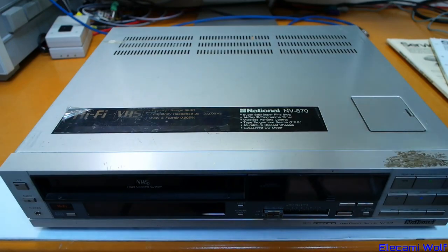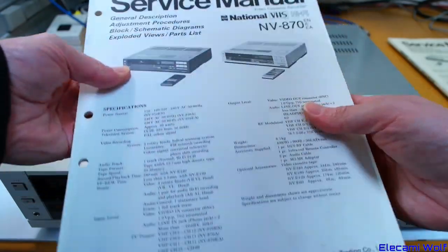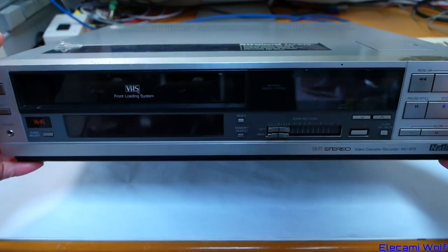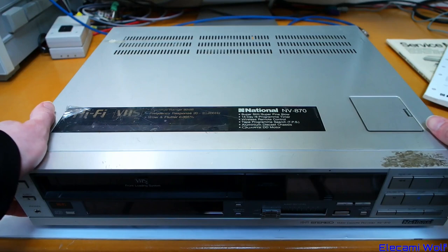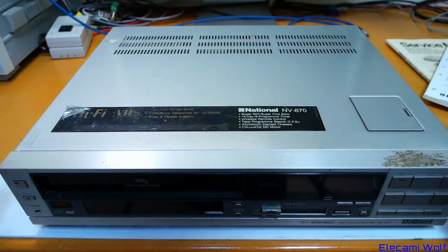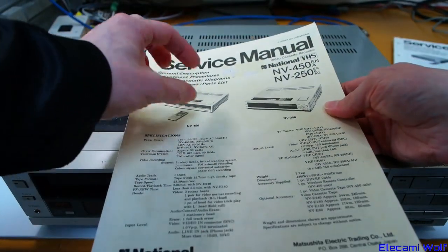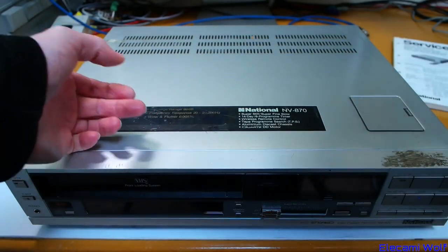I'm going to look at a VCR today. It's a National NV870 and I've got the service manual here. This machine is from around the mid-80s. It's a slightly more high-end model than the NV850, which was quite popular. This one didn't seem to be as popular — I didn't see as many around. It appears to be based on the NV450; the shape and mechanism seems very similar. I think I've got one of those somewhere which we'll look at one day.